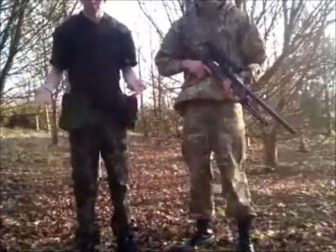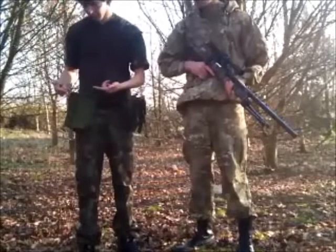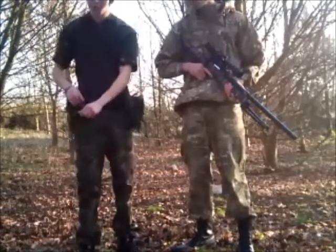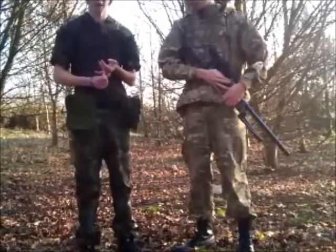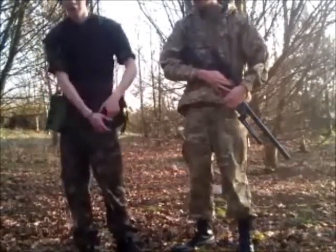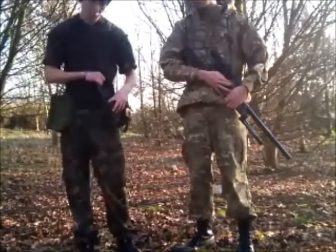Now we're going to talk you through different pouches you can have and your equipment. I've got this one from my actual vest — it's just a single open pouch so you can put everything in, such as your mags, BBs, silencers, camo, whatever you want. This other one I got with the L96 and it's meant for an M4 mag holder.